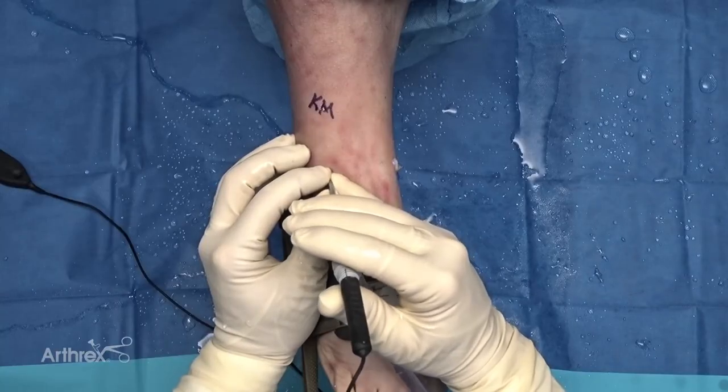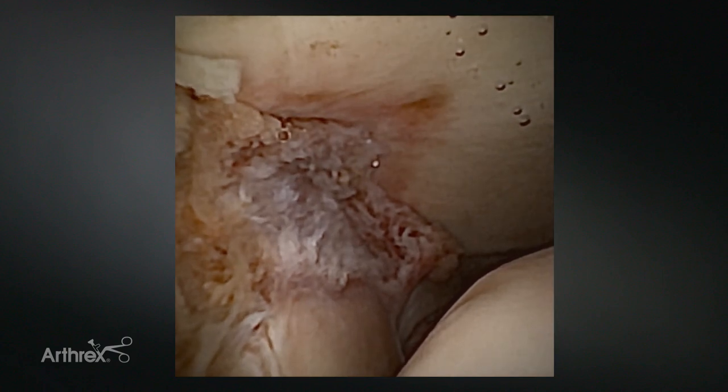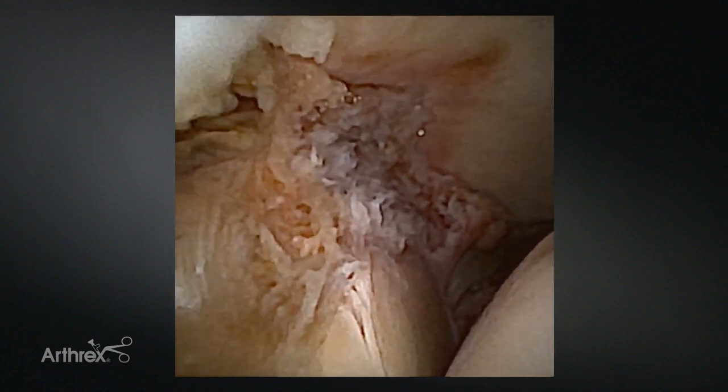Now we're viewing from the anterolateral portal. When looking for syndesmosis reduction, our trauma colleagues will often say they directly visualize their syndesmosis reduction — I would argue they do not. You need this view looking at the fibula, talus, and tibia, getting this Mercedes sign right here, truly ensuring the syndesmosis is reduced. That's why nano needle can be so integral in fracture cases and trauma.